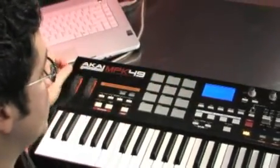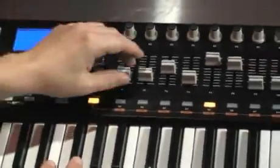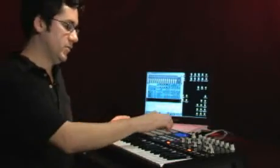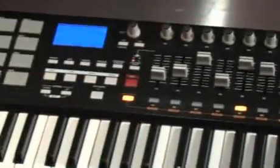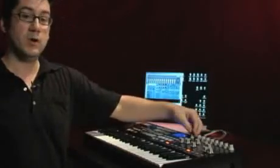In the preset screen I've gone ahead and selected Reason, and you can see some of the parameters are already mapped for that preset. I've chosen a Subtractor synth and I don't have to worry about mapping anything. There are also presets for Cubase, Sonar, Live, some Arturia synths, Rob Papen synths — many many presets. There's a total of 30 and if you want to overwrite them and put your own presets in, you can do that as well.